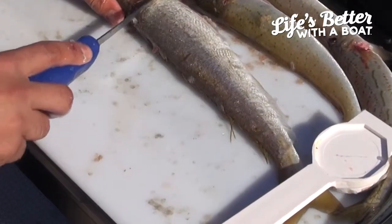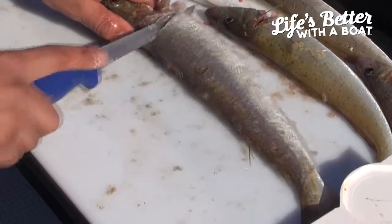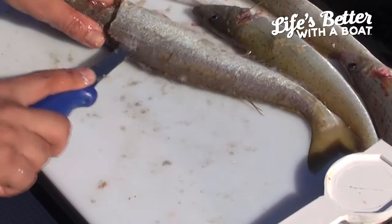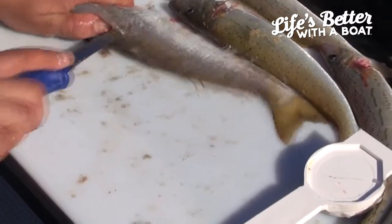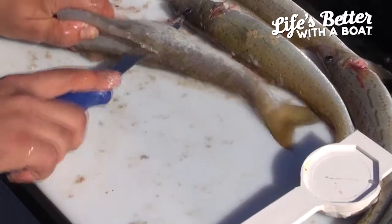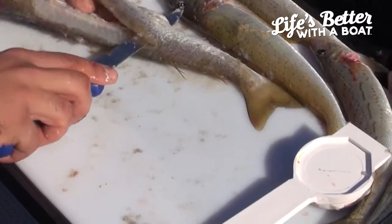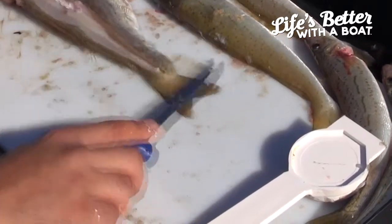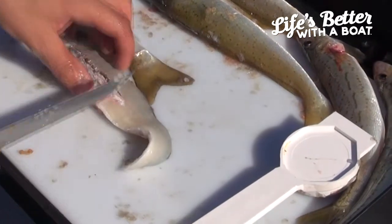Just in behind the peg fin, cut straight down till you feel a bit of bone. Start to turn your knife slowly and just run across the top of the spine there. Trying to get as much meat as possible. Quick and easy like that.